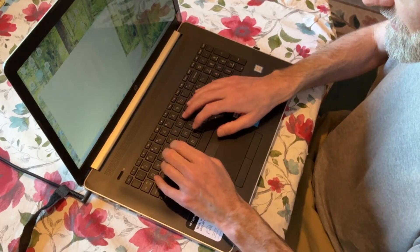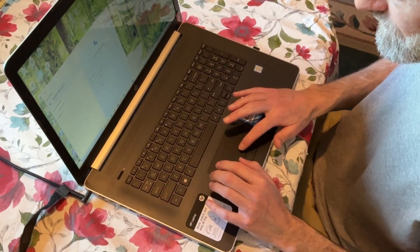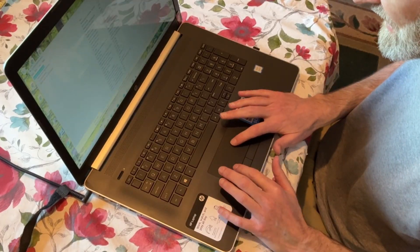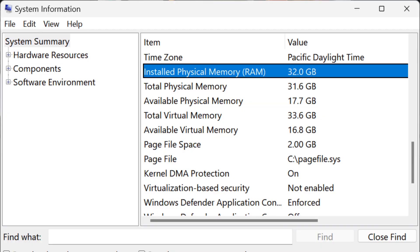Start up and do System Info again. Click on System Information. We have installed physical memory RAM — 32 GB installed. Success.